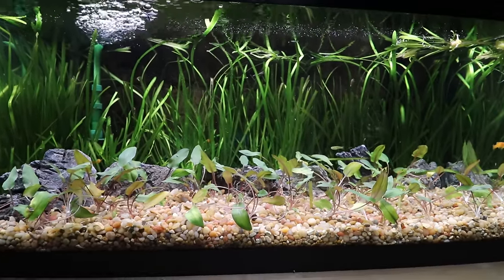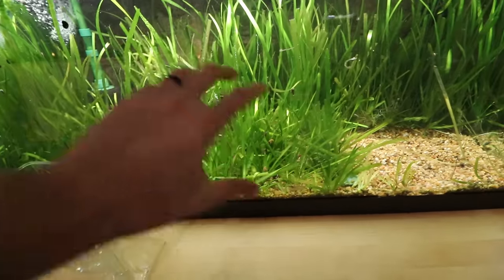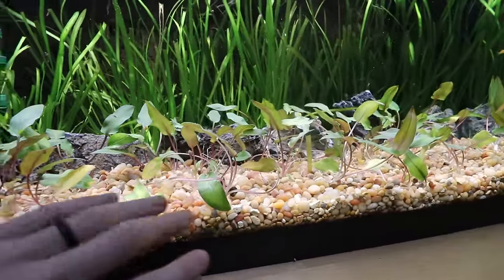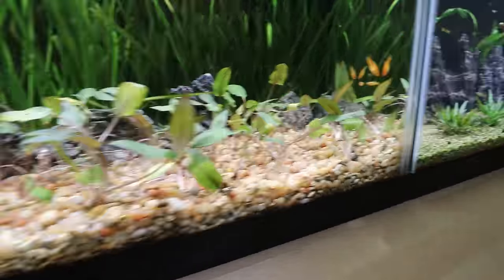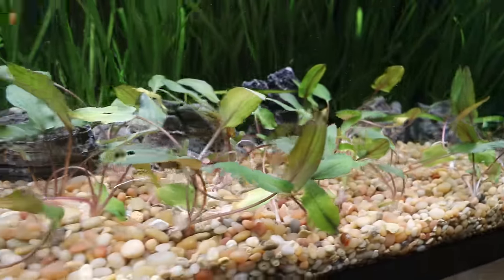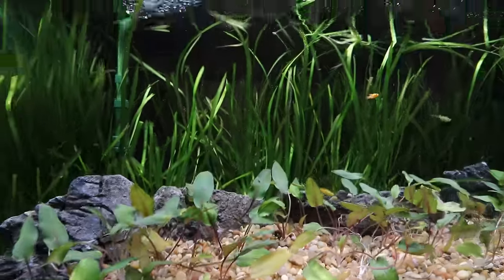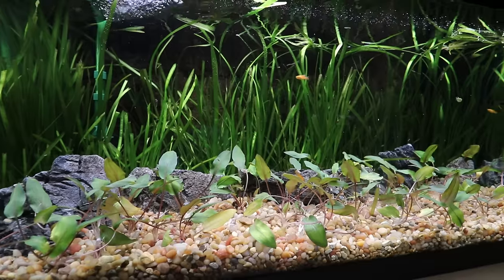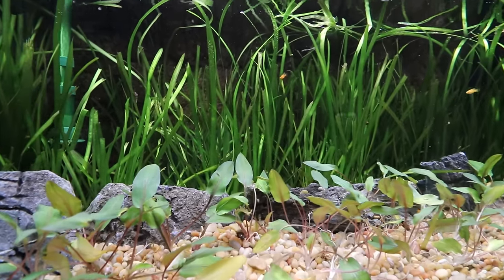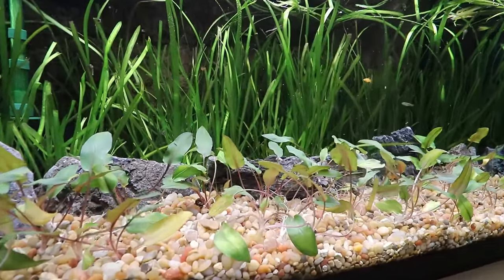We got in there, peeled out a bunch of that plant, and redid the front. Right now you have to use your imagination because the crypts are obviously emersed-grown — these are all going to die back and hopefully come back looking great. The Siru stone is a little barrier in the back, and that's one of the limitations of a scape like this: if you don't create some kind of barrier, this plant is just going to spread like crazy.